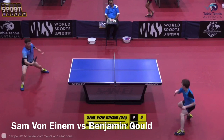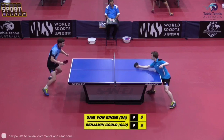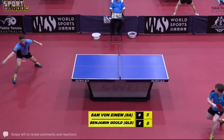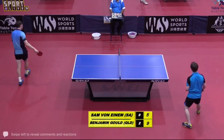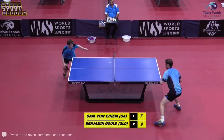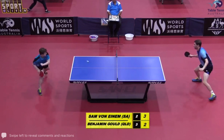And there we have it — Chris Young. Changed it up. First time, I think, some of his balls are a little bit too long and it's just allowing the opponent to hit through the ball. Oh, nice opening point.